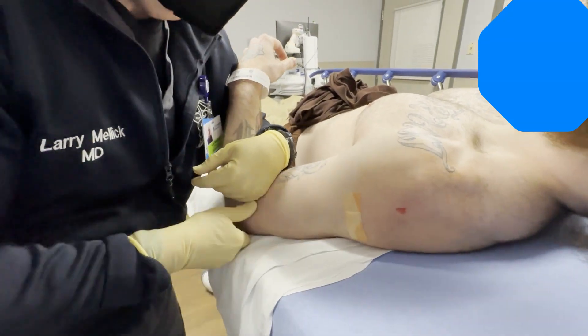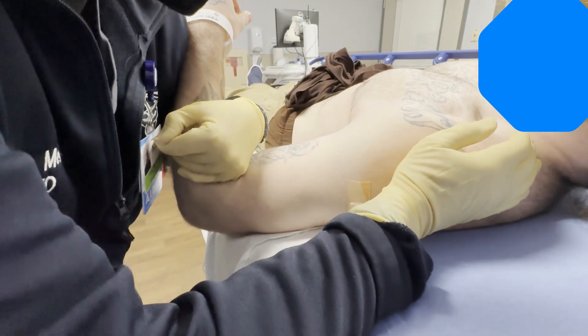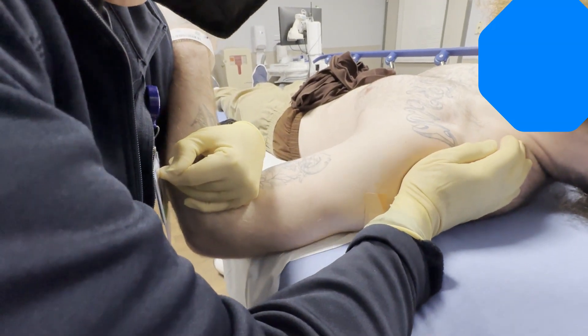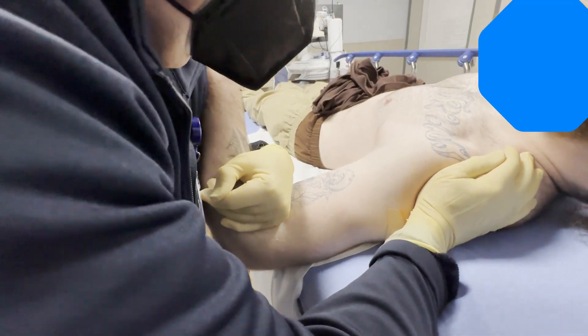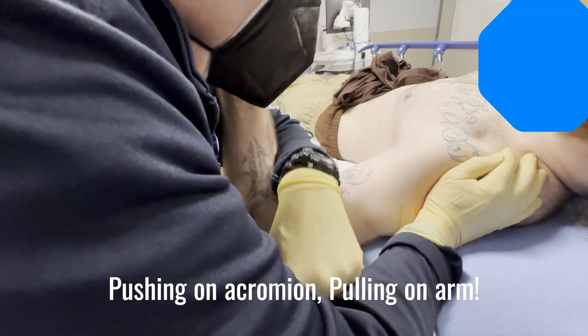So what I'm going to do is start taking your shoulder up about 90 degrees. And this is going to be the trick here.